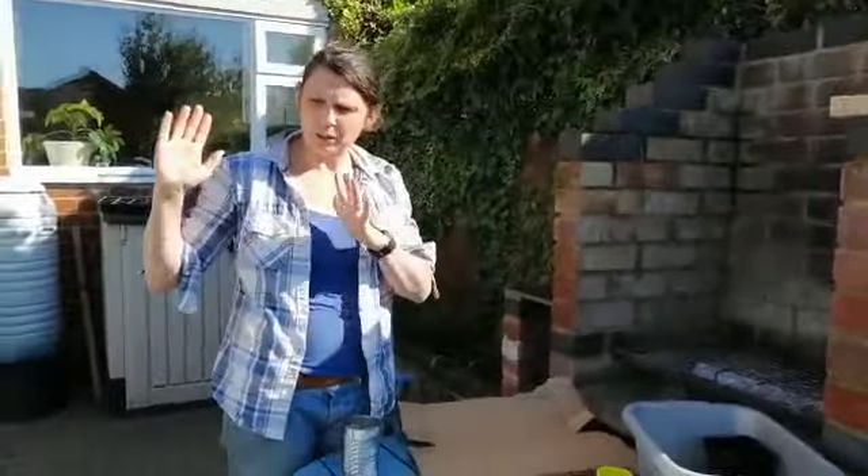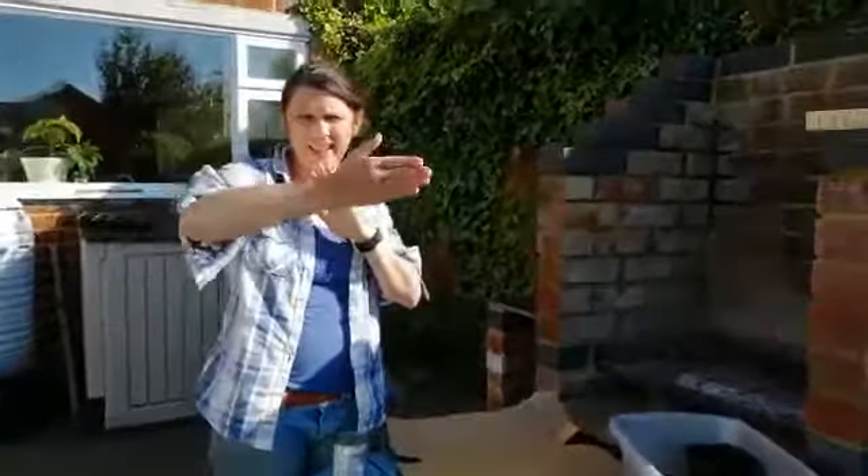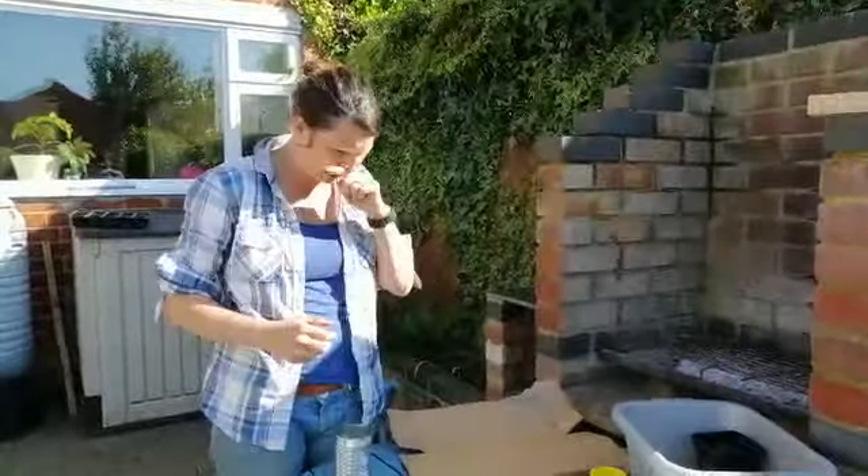Today we're going to make something called a weather vane. You might have seen these on the top of churches or tall buildings — they blow in the wind, they turn, and they tell you the direction that the wind is going.